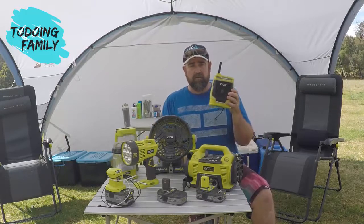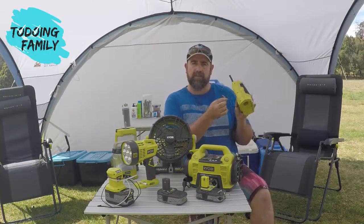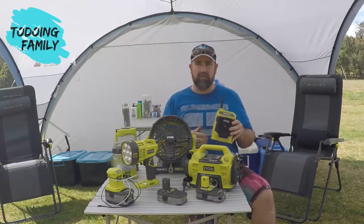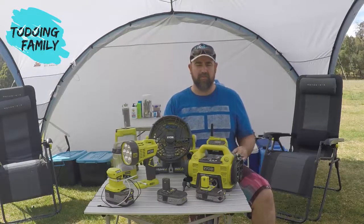We also have our radio. This is one of the older versions — you can put your device in the back and plug in the jack. You can pick up AM and FM radio. You can also get a bigger version of this that runs off the battery and charges your devices, and there are also a couple of older models around as well.